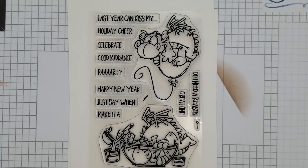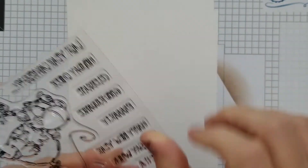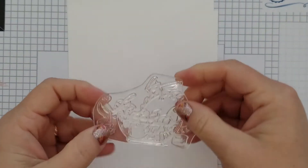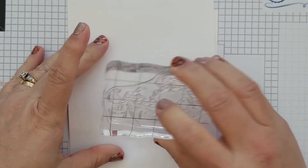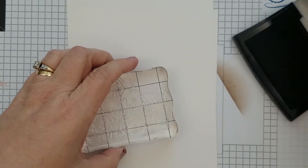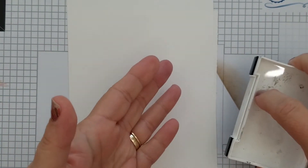These guys stamp out beautifully, and I'm going to go ahead and stamp this one out with you, and then I have a sample to show you at the end of the video. I had so much fun coloring these with my Copic markers, but certainly you could use colored pencils, watercolors, or whichever color medium you choose. These are going to turn out so adorable on your handmade cards.